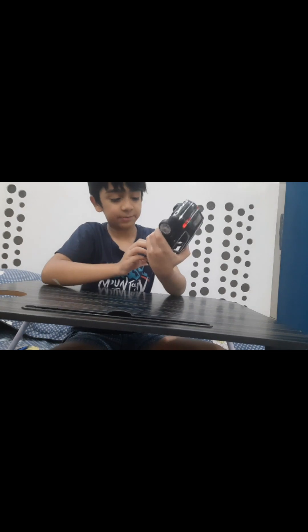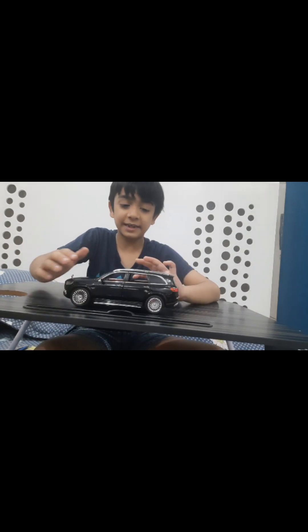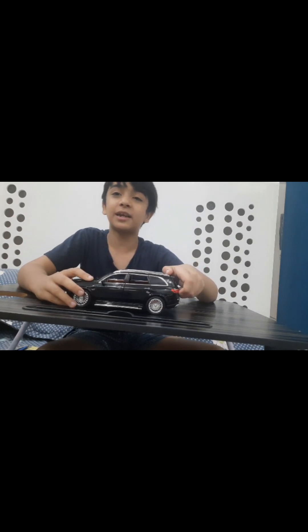Now I will tell you the price — it is Rs.2500. The price of this car is very good. I hope today's video was good, and if it was, please like and subscribe. We will see you soon in the next video.